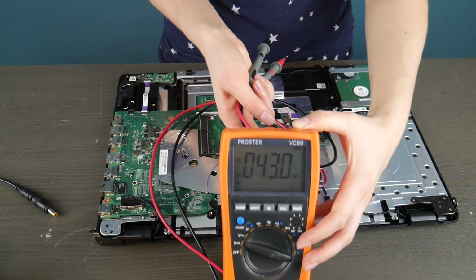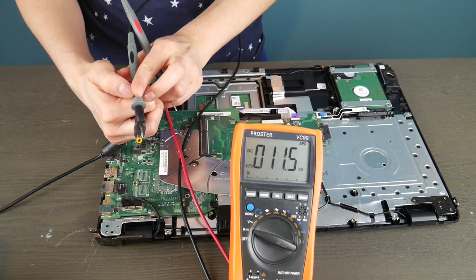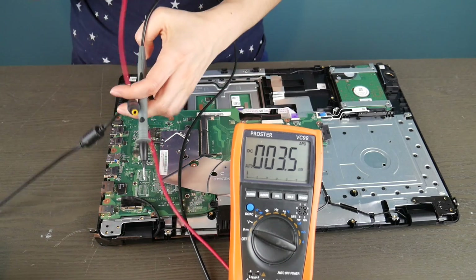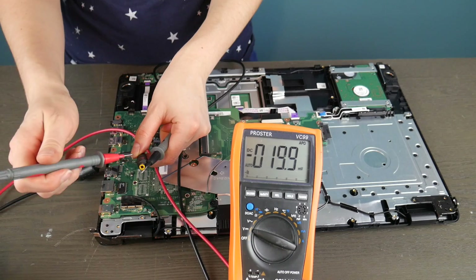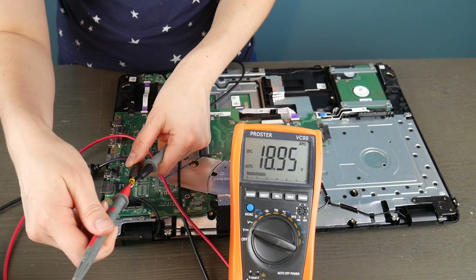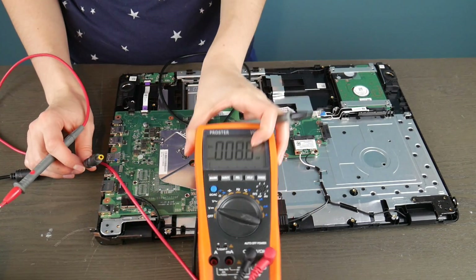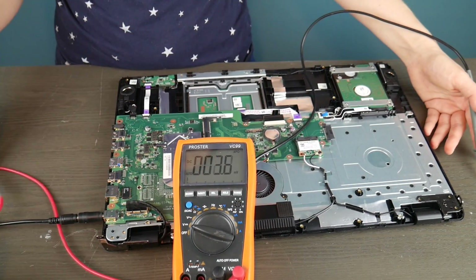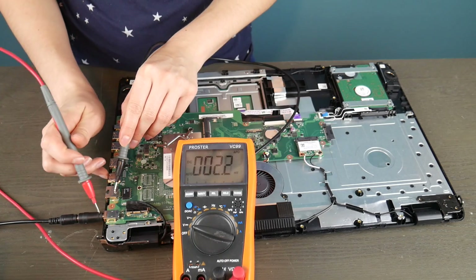If a motherboard with an integrated power jack has a broken power jack, then the motherboard is dead. So first I'm going to test my charger quickly. I put the black prong on the outside of the power cord and then the red one either on the wall of it or against a prong to see if it's giving a good read. 18.90 volts — that's acceptable because it's supposed to be putting out 19 volts. You can tell how much your power cord is supposed to be putting out by looking at the bottom where it says the output — 19 volts. As long as it's close to that or above, you should be okay.